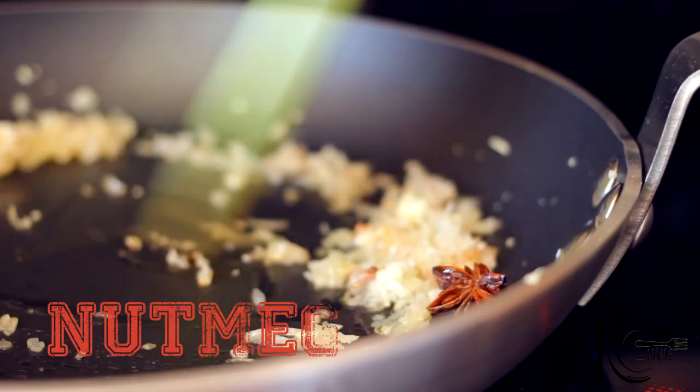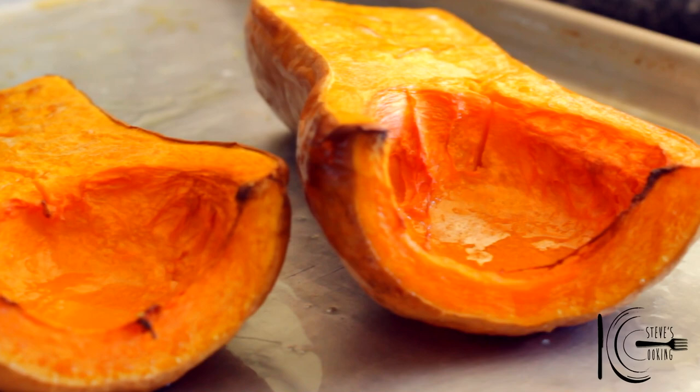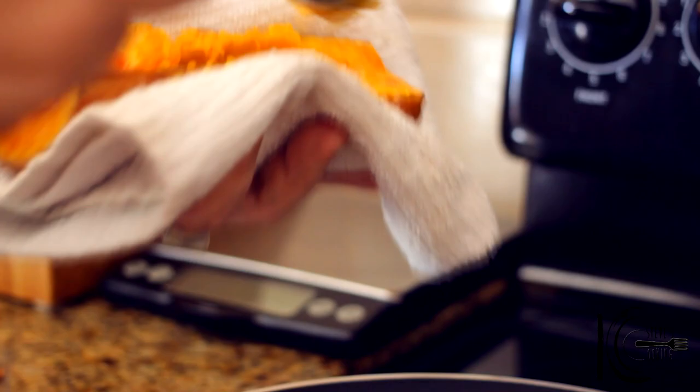Now stir on a low heat for five minutes. After five minutes, remove the star anise and cloves. When the squash is cooked, leave to cool. When cool, add the squash to the pan and cook out for five minutes.